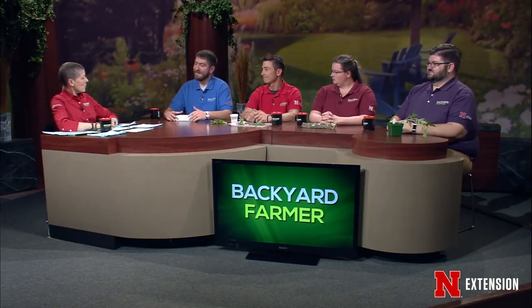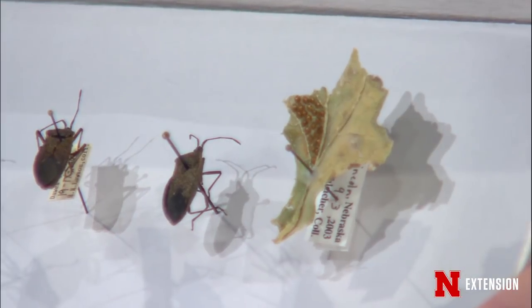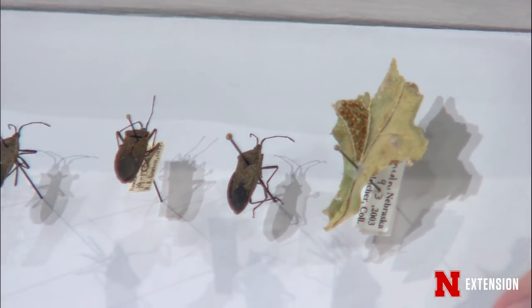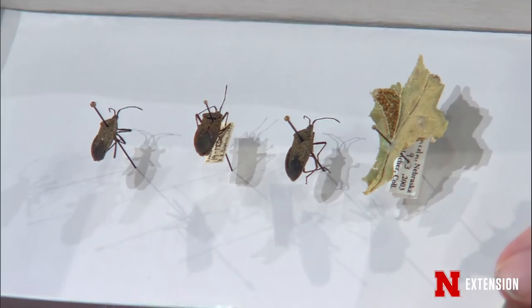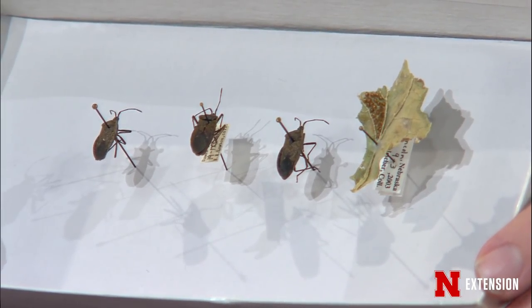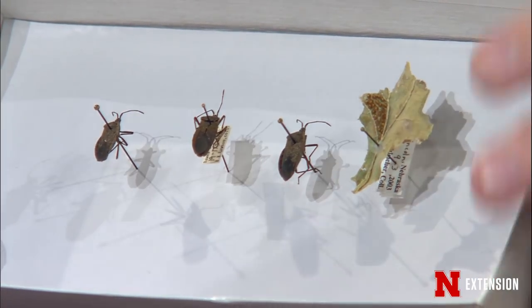Jonathan brought some squash bugs tonight, borrowed from Jim Kalish, one of the other entomologists on the show, because squash bugs have been a big question in recent weeks. Squash bugs are a true bug — they have a needle-like mouthpart to siphon fluids. They're bronzy colored with speckles and stripes along the side. They feed on cucurbit crops and can cause wilting, cupping of leaves, and spots.